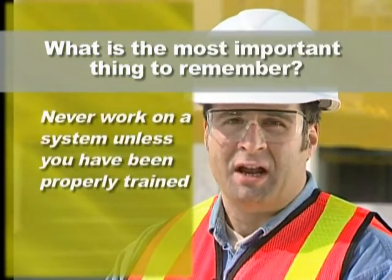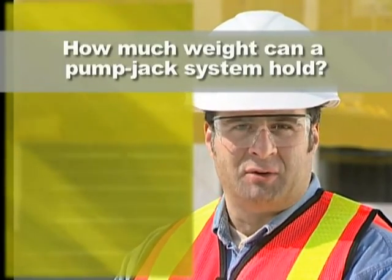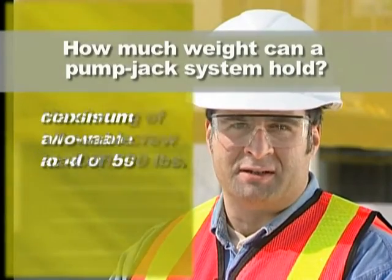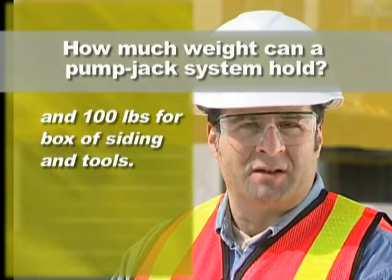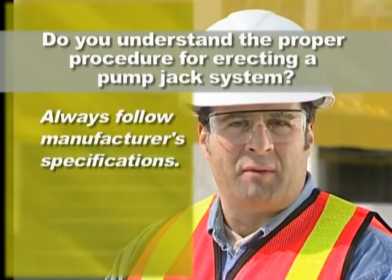It is possible to prevent scaffolding incidents at your work site. You now have the understanding of how to properly use, set up, and dismantle a pump jack system, and it's up to you to make sure safe procedures are put into practice. As a review, let's answer the scaffolding questions we started with. As a worker on a pump jack system, what is the most important thing to remember? Never work on a system unless you have been properly trained and take all the appropriate safety precautions. How much weight can a pump jack system hold? Never exceed the maximum allowable load of 500 pounds, consisting of a two-man crew at 400 pounds and 100 pounds for a box of siding and tools. Do you understand the proper procedure for erecting a pump jack system? Yes — always follow the manufacturer's specifications for proper scaffold erection. Knowing the answers to these questions and abiding by the manufacturer's specifications can make the difference between life and death.